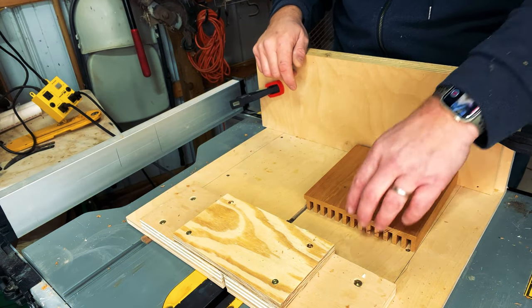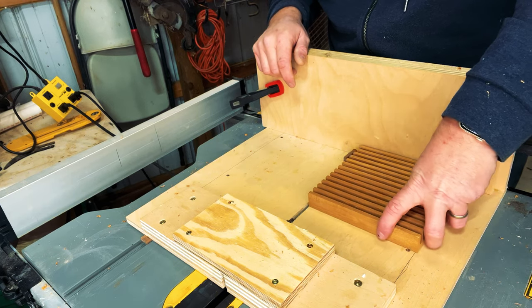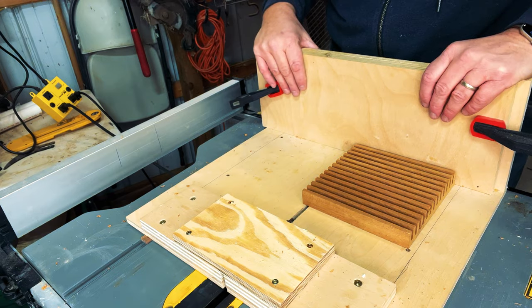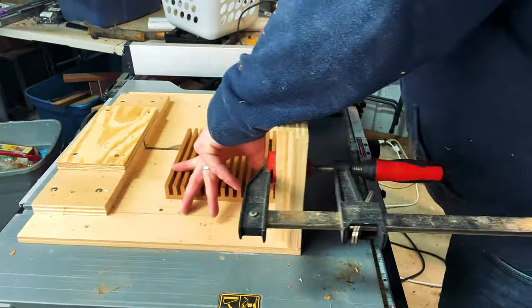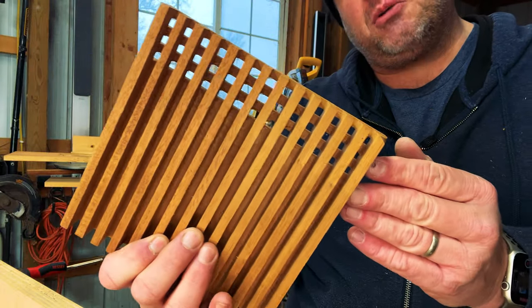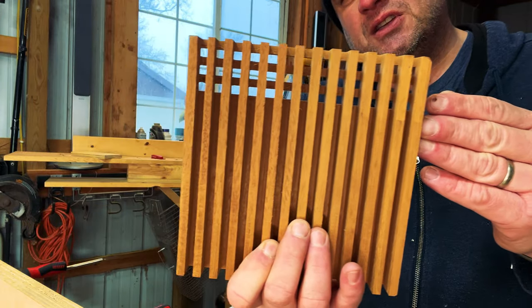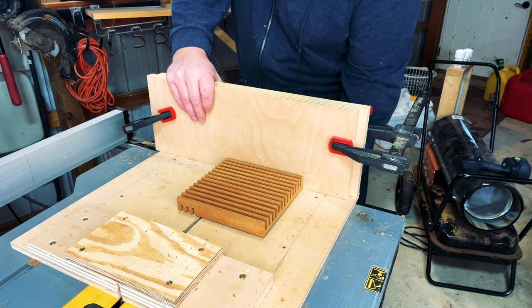In order to make the cross cuts, we need to flip the workpiece over and rotate it 90 degrees. Once we've done that, we can make the cross cuts in the same fashion we made the rip cuts. Before making the rest of the cuts, I wanted to show you what we're looking for — as you can see, the light should shine through that trivet. Now that we're comfortable with how it looks, we can go ahead and make the rest of the cuts.